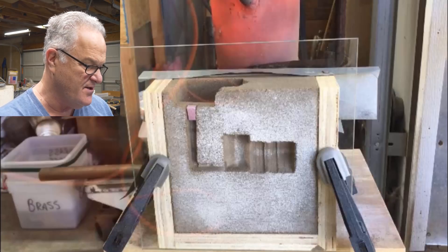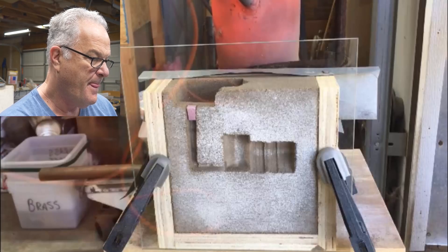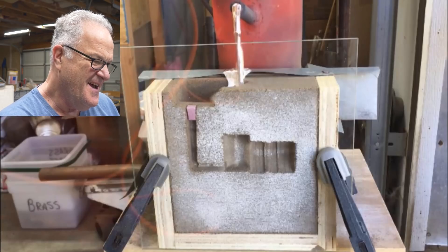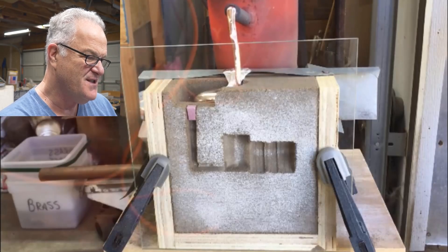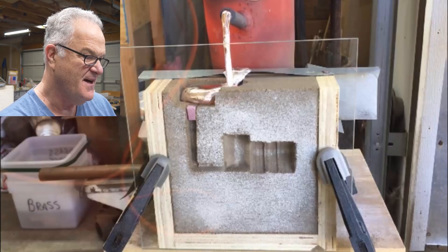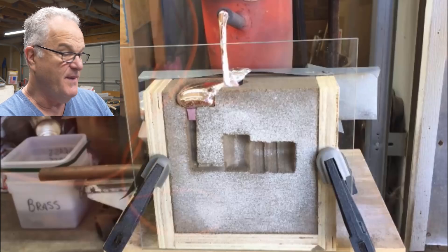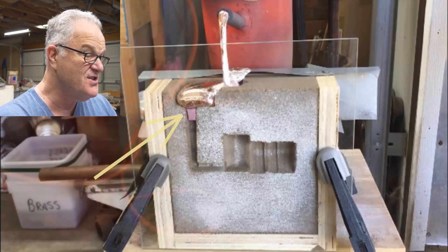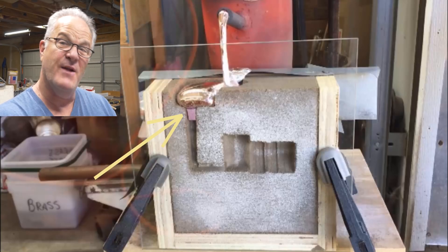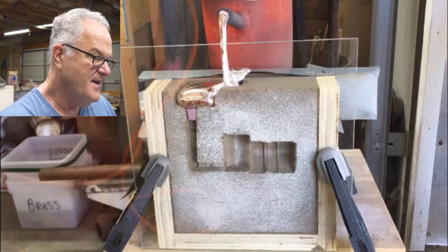I'm going to pause it here in a couple of places. Here comes the metal — it fills into the basin first and it's going to come up and over the top of the ridge. Now I'm going to stop it right there. First thing to notice is the foam plug is still in there. That metal has not melted the foam plug. I would have thought it would have been instantaneous, but watch how long it seems to take that plug to melt.